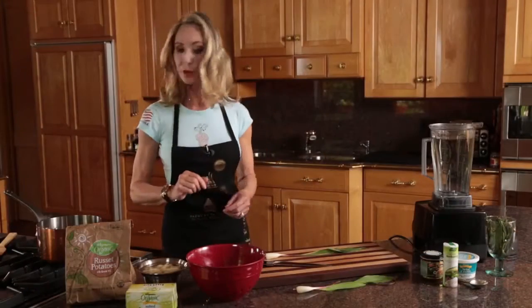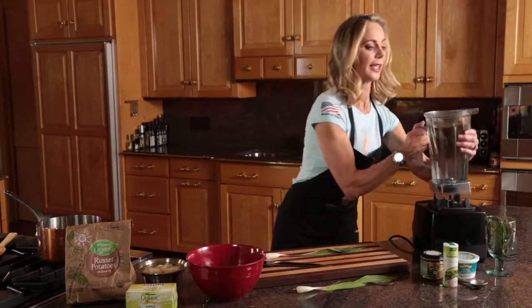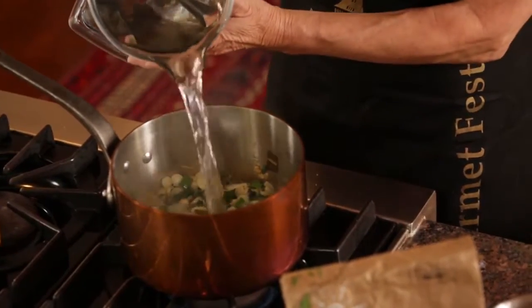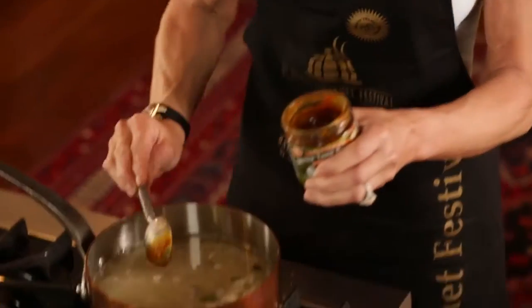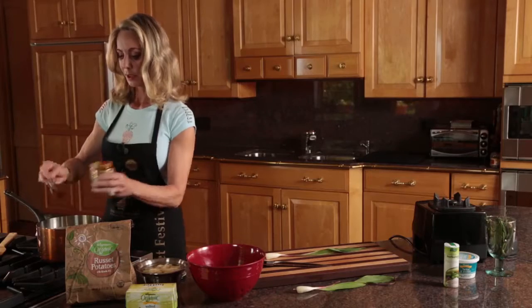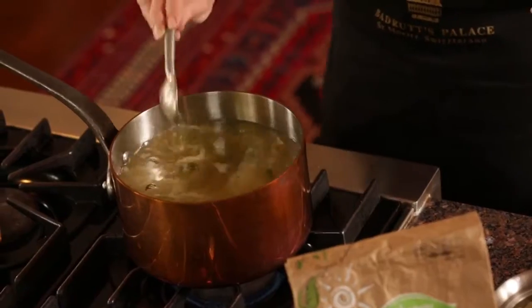These ramps are three minutes now and I'm going to add eight cups of water to the soup, three tablespoons of Better Than Bouillon, and to thicken the soup we're going to use a potato. It's a simple trick.